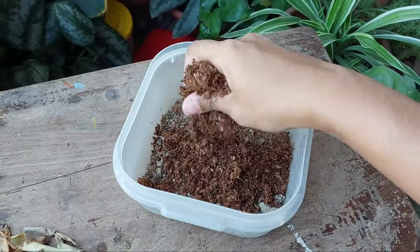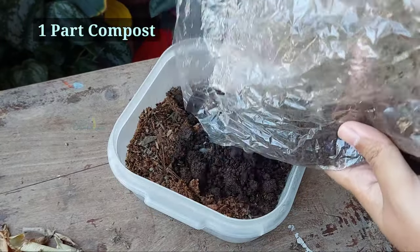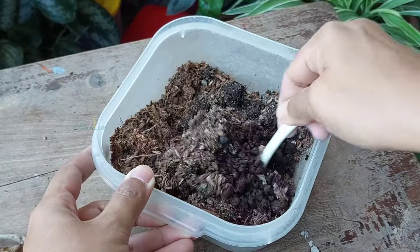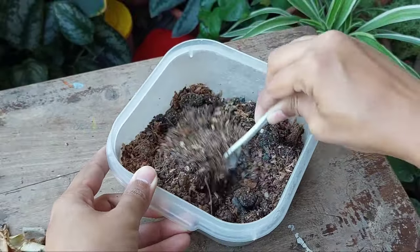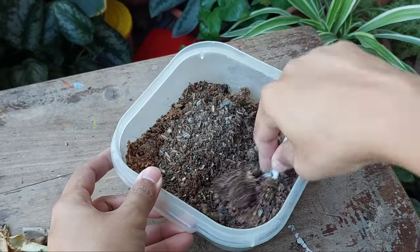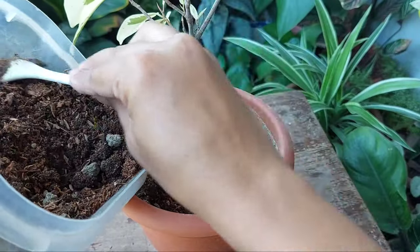With this dry soil, I'm adding half part of coco peat and one part compost — both will help to hold water. Then mix well and add back around the plant base.